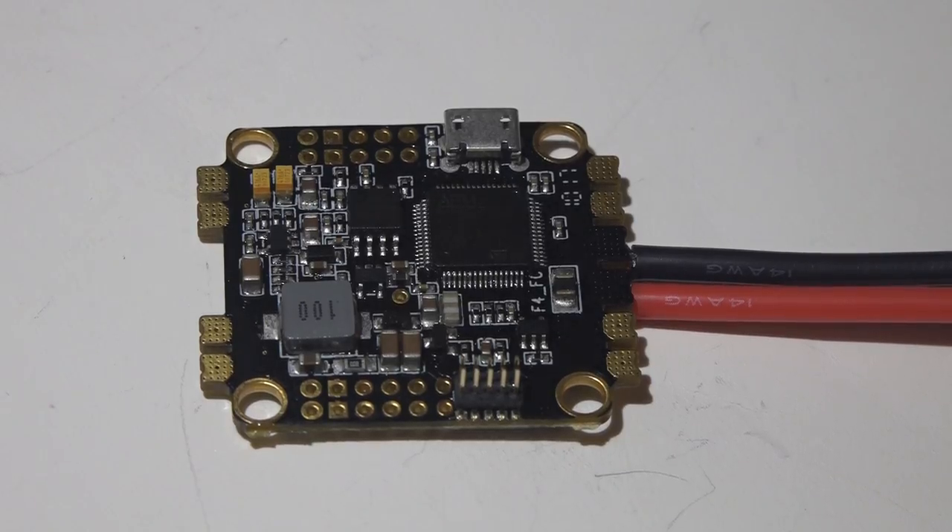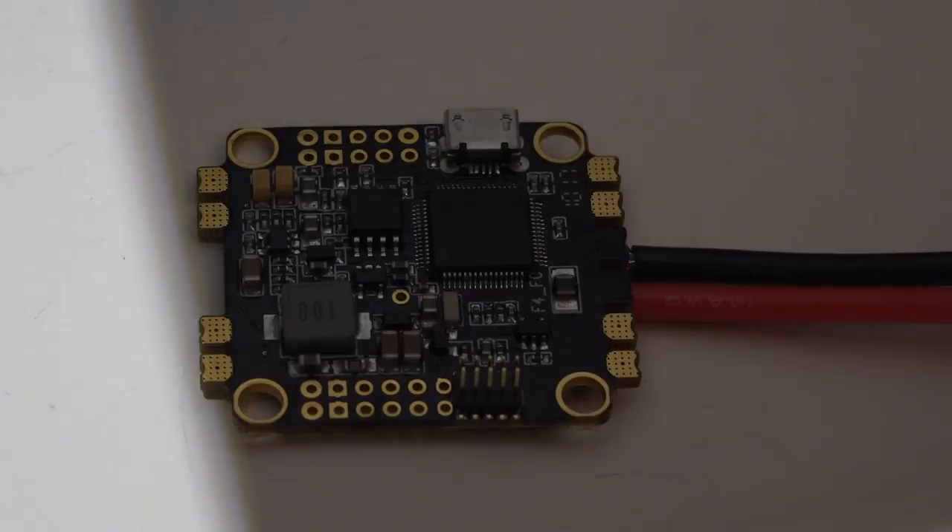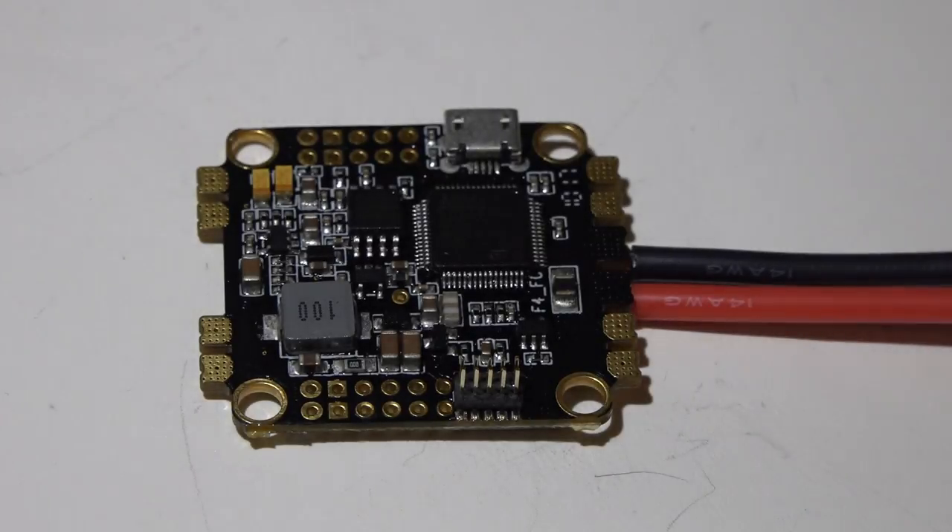Alright, here we go — DYS F4 flight controller review. Some of you are really going to like it, some of you are really going to hate it, but either way I recommend sticking around. I'm going to give you a general overview of the flight controller, then go into the things you have to know if you want everything to work right. I've spent hours tracing pins and pads to the processor to figure out exactly what's going on and why some things were not working, but I've got it all figured out.